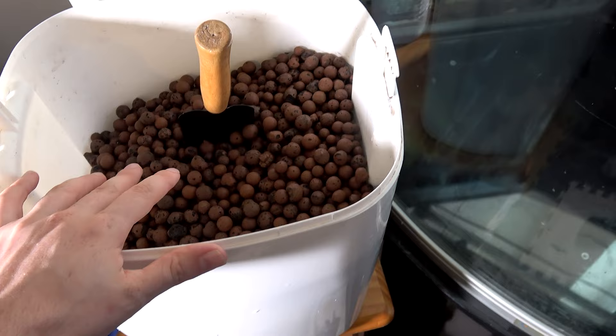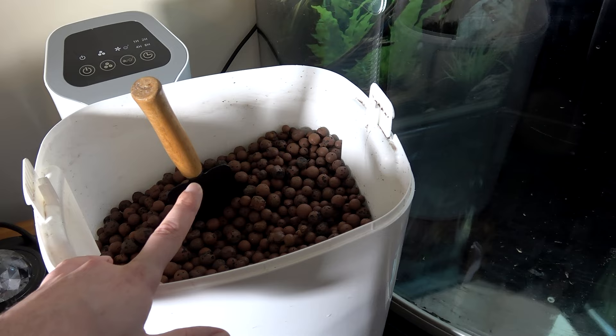I did not think of that very well. I can't tip them from up here because this is a glass bottom and I don't want to risk cracking it, so this may take a while doing it by hand. I'll do that bit off camera. As you can see, we have the clay balls on the bottom.